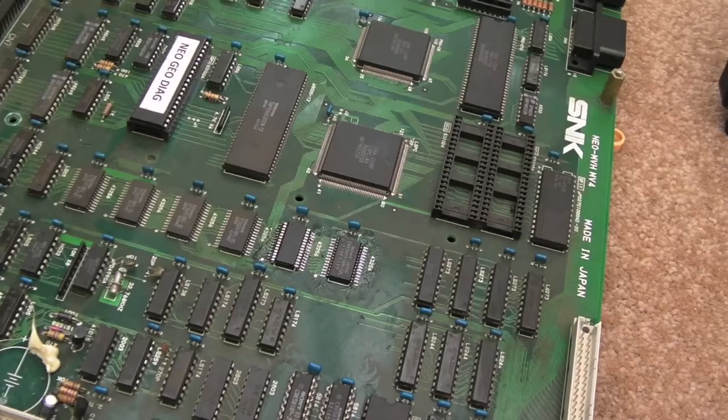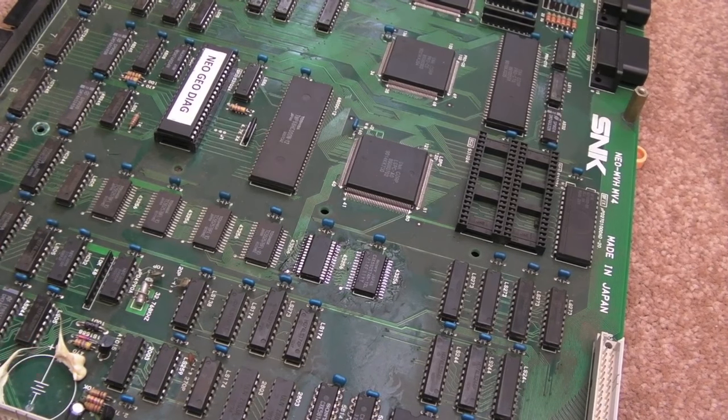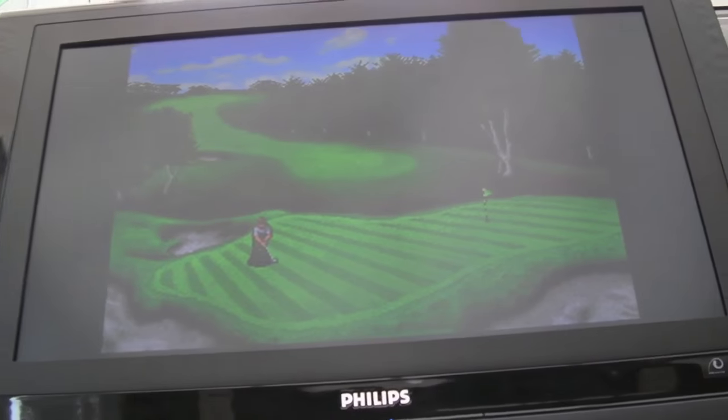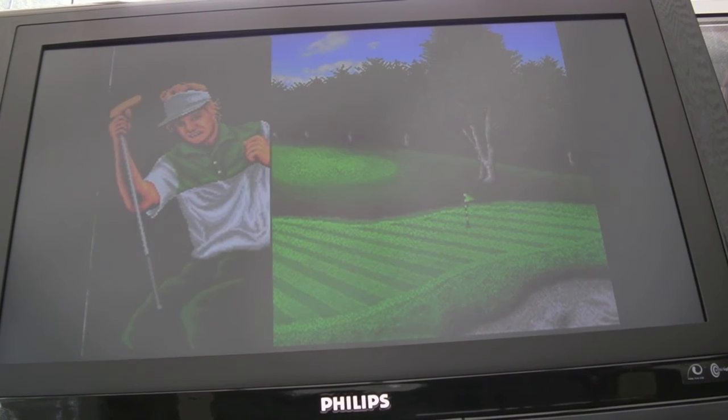The other interesting thing is this is running without the top board - it's not got the connectors. So I'll put the top board on there now and we'll see what state it's in. Once I get four different cards in - you can see I've got four games in here now and it's powered up. It's gone straight to Top Layers Golf, so presumably the first slot's not working correctly. It should just be a dirty connection.